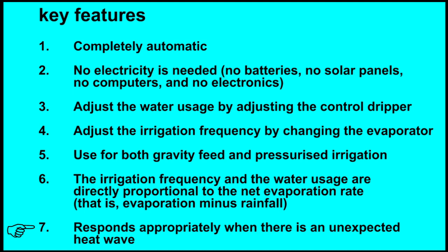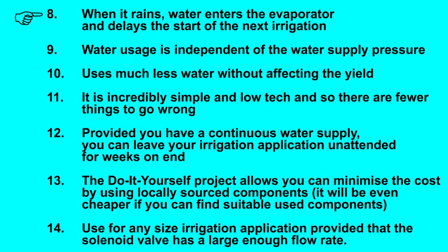Responds appropriately when there is an unexpected heat wave. When it rains, water enters the evaporator and delays the start of the next irrigation. Water usage is independent of the water supply pressure. Uses much less water without affecting the yield. It is incredibly simple and low tech, and so there are fewer things to go wrong.